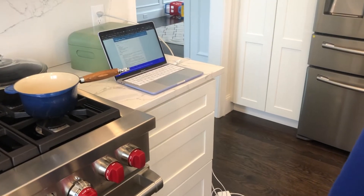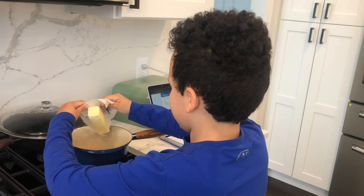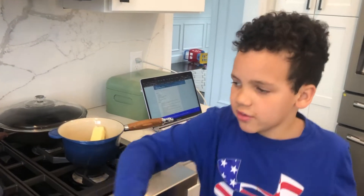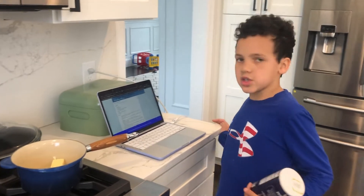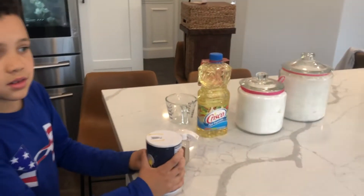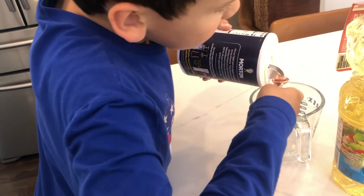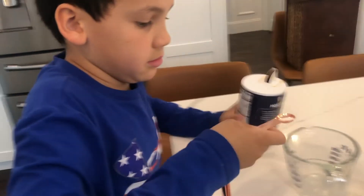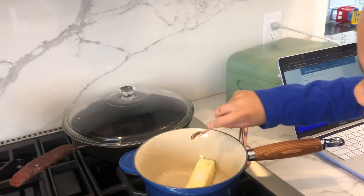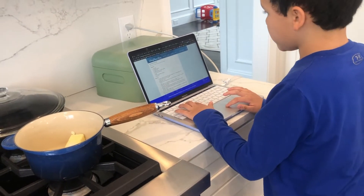Wait till I put all the ingredients in — now the butter. The recipe calls for one-fourth teaspoon of salt, but we're going to use a little bit less because we're using salted butter and the recipe calls for unsalted. So we'll do just a little less. What else do you need to put in? After that, one-fourth teaspoon of cinnamon. You want to try to make it as level as you can.